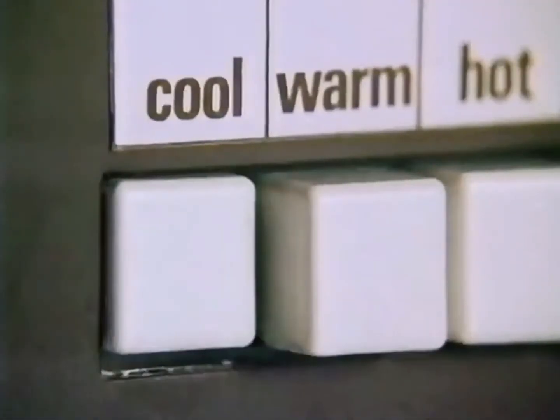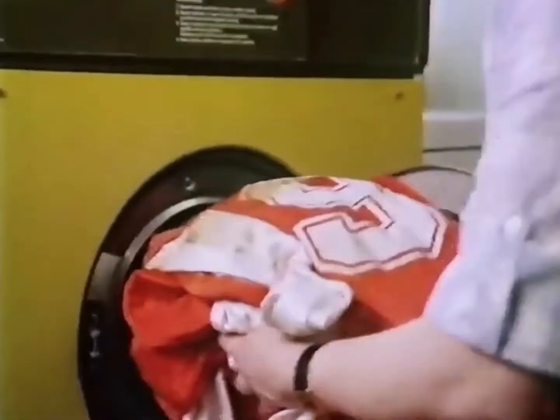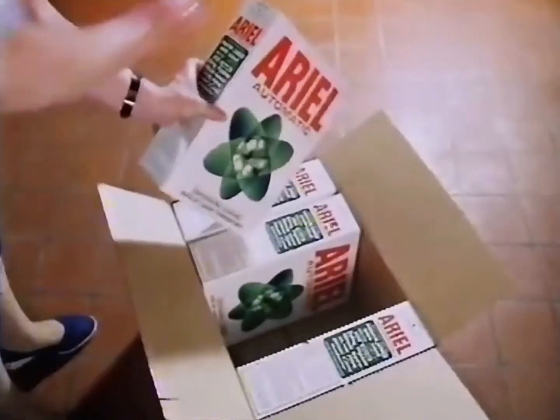You see, this is the problem. To stop the red running into the white, I have to use a low temperature, which never got the kit really clean, until I changed to Aerial Automatic.